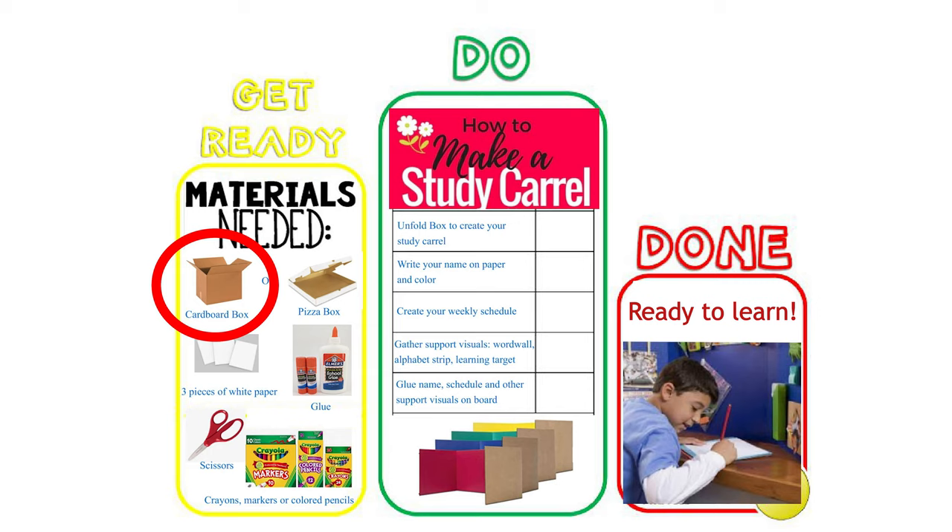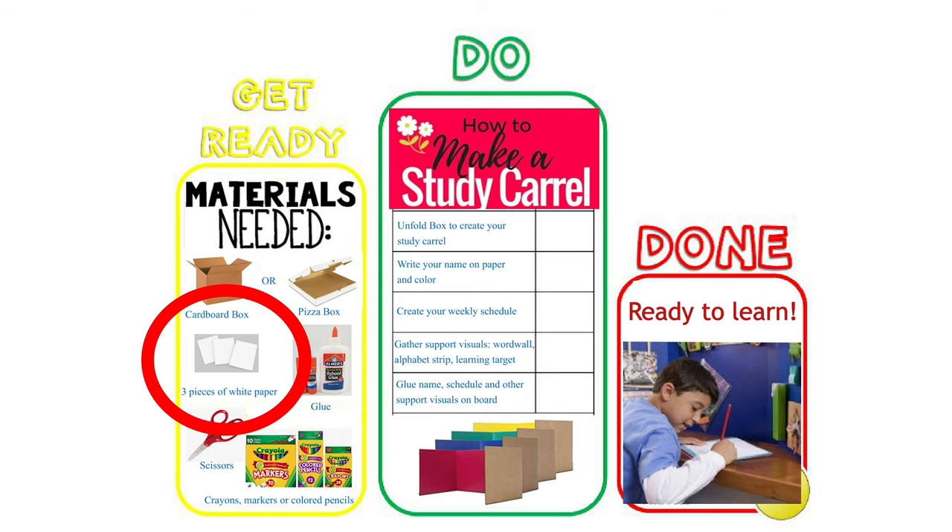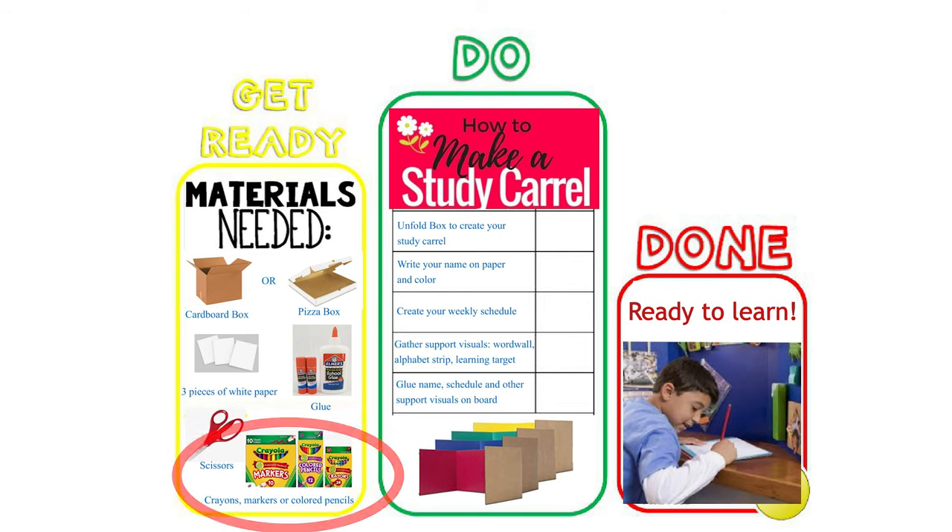Then glue your name, schedule, and other support visuals onto your study carrel. Now it is time to determine what materials you will need for your project. Today we are going to need a cardboard box or a pizza box, three pieces of white paper, glue, scissors, and crayons, markers, or colored pencils. We've completed our project brainstorming and now we are ready to go. Press pause on your video and gather your materials.